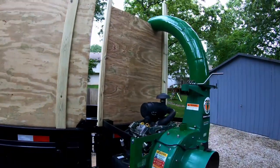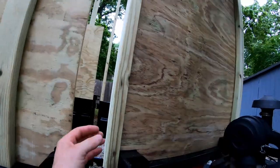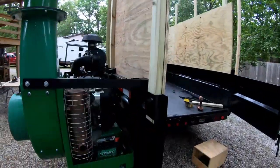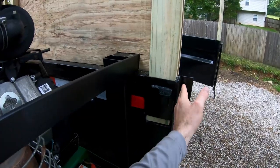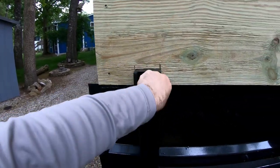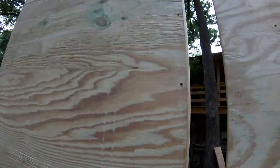The door is done so far — I'll still have to go up farther on top. This two-by-two comes out past the plywood by half an inch, and you'll see why when I close it. On the inside, this is where the other door would close, so I don't want it sticking out past that.